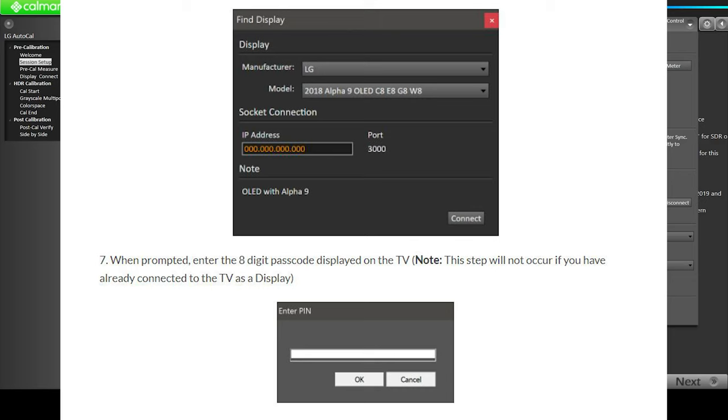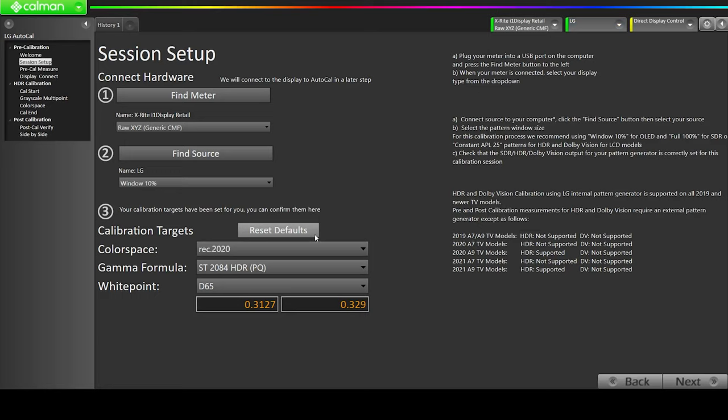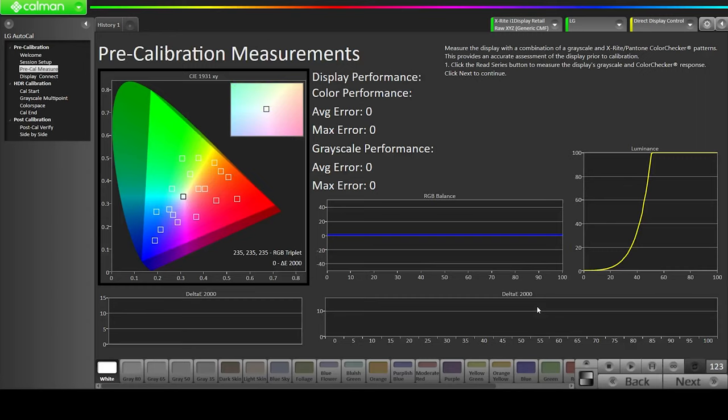Once our meter and display are connected, we're going to make sure we're in the right variables for our calibration. We are in HDR 2020. The Rec 2020 is the color space. The gamma formula is ST 2084 HDR PQ. For white point, we have D65, which is the standard color temperature of 6500 Kelvin. We're going to be achieving that with our calibration. Then click Next and click the Series button to get the pre-calibration measurements.